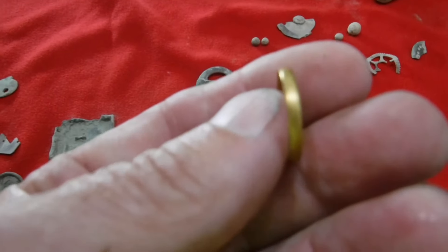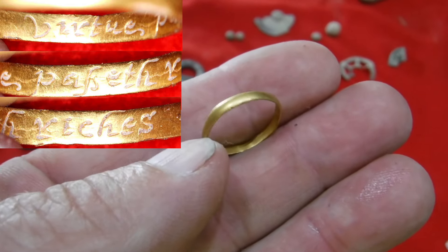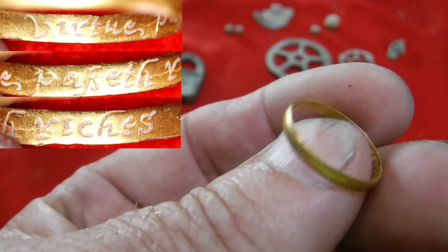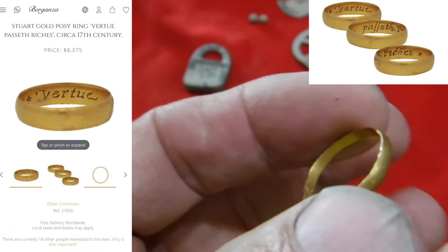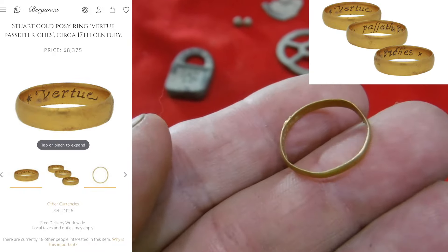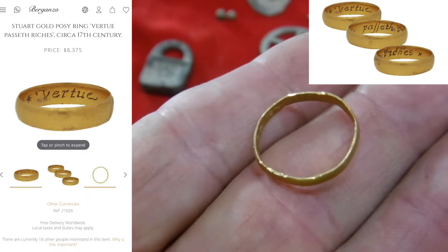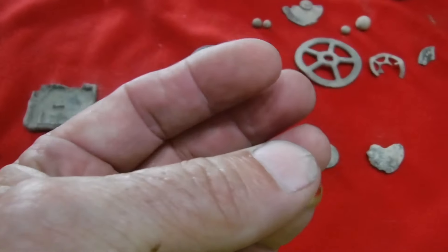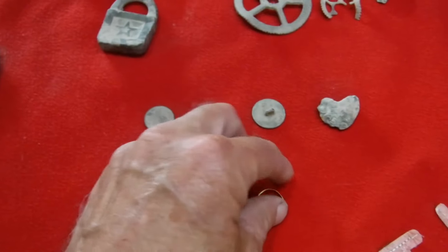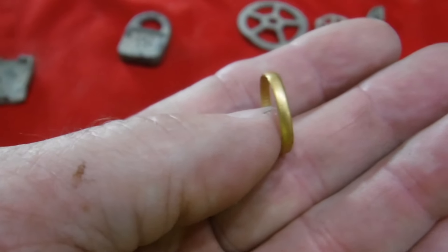The main find of the day right there — oh my god, we're looking at probably pure gold. A posy ring from probably the 1600s, is what I'm thinking. It's got some writing — no hallmarks in it, just one little stamp. It looks like it says 'virtue' — and maybe 'paquet' — and 'riches' at the end. Virtue, paquet, riches — I'm not exactly sure. It's little and small — it barely fits on top of my little finger, so it was definitely a very small woman or a child's ring.